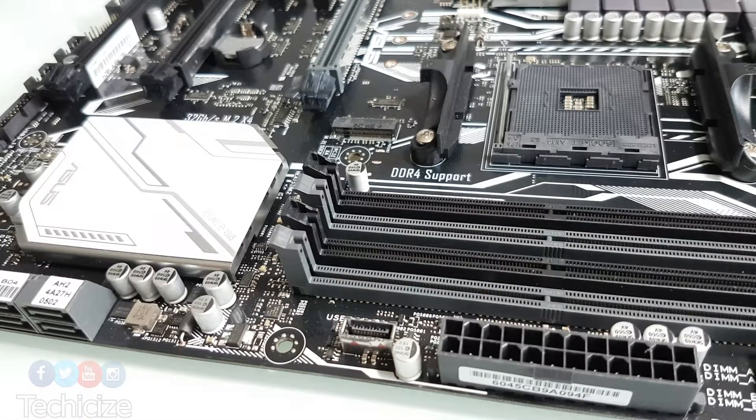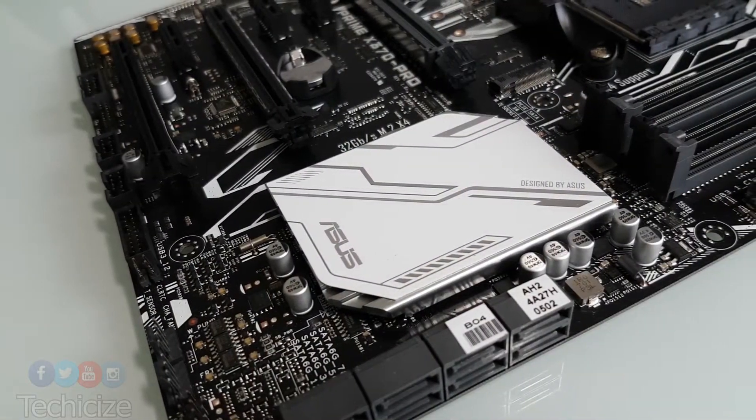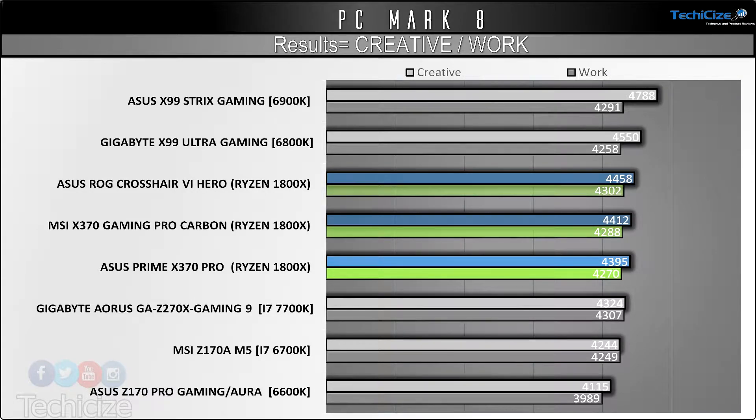Visuals are pretty nice. They should please the masses or anyone that wants a basic black and white monochrome build and wants to expand upon it with RGB.